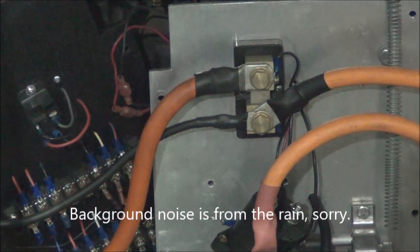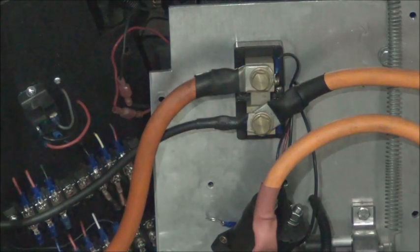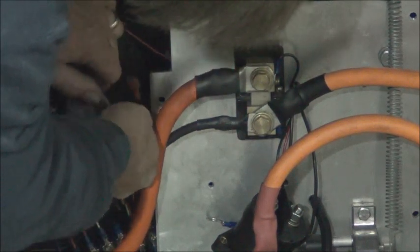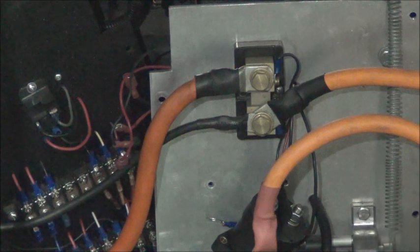We've got the side panel removed and the contactor is removed — it's just hanging by the wires that go to the coil. I wanted to show you that it was installed using a couple of quick-disconnect connections so that it can be easily removed, and they're color-coded. So we can now just put new connectors on the wires of the new contactor and plug it back in, bolt it back into place. We designed it to be easily serviced if that time ever came, and sure enough, we needed to — and it's nice that it's done that way.